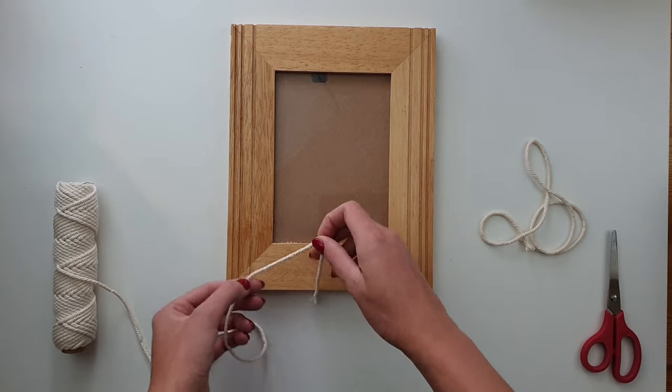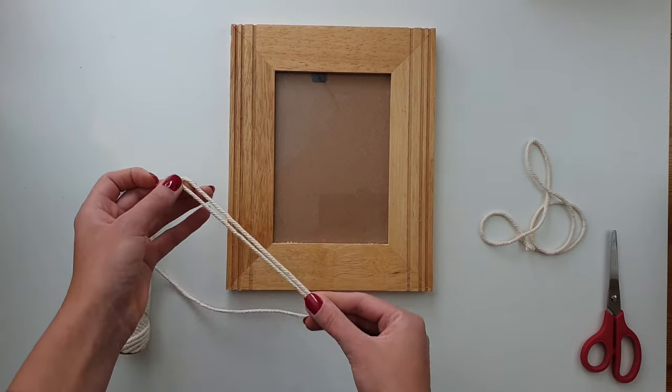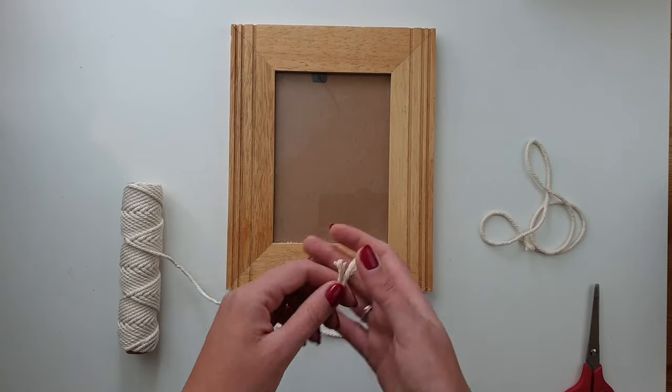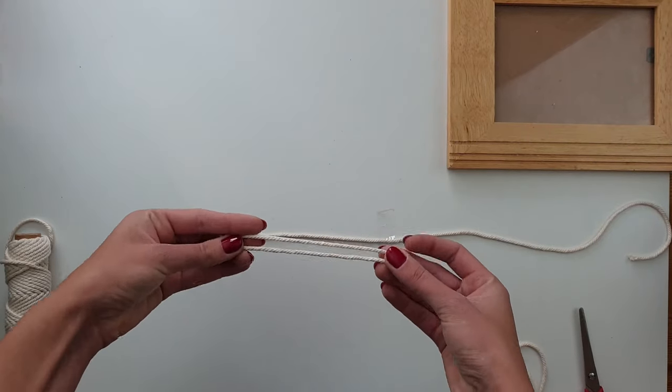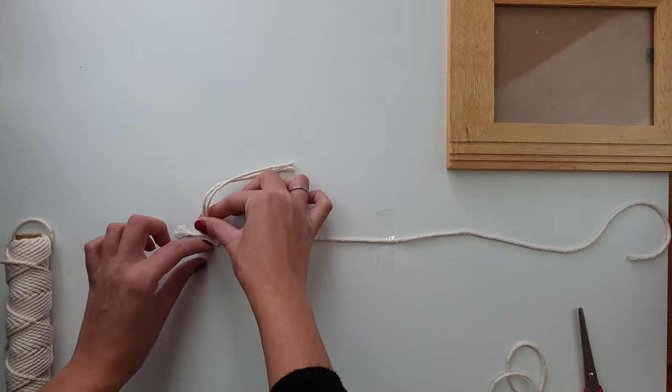Then I measure the length of cord I'm going to do my knots with and double this length up. I'll cut quite a large amount of these small pieces. I'll also cut longer pieces for the corners, which I forgot about at the beginning — I'll explain that later.